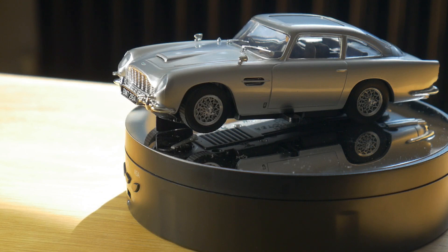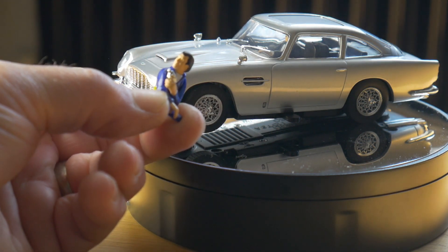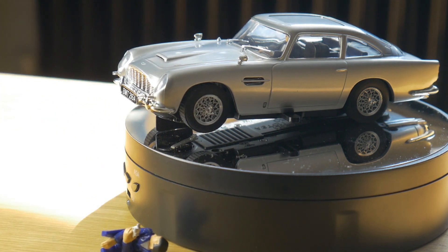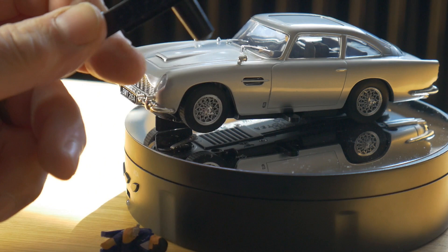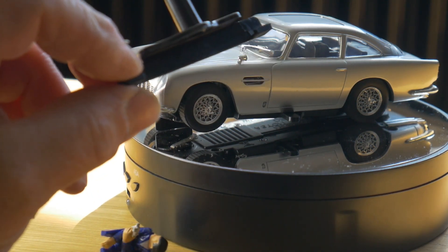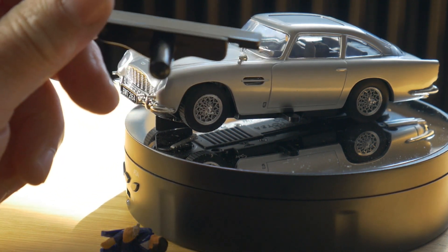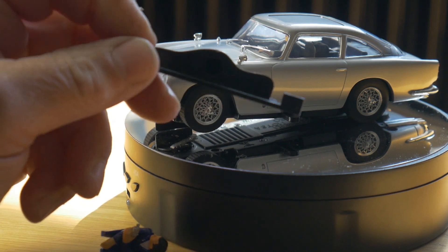Underneath the box it comes with two items. We have our little bad guy here, all ready to be thrown out of the ejector seat. And we have this — which is fantastic — I have no idea what that is. Perhaps somebody can let me know in the comments; somebody who knows more about Scalextric than I do, because I have no clue.